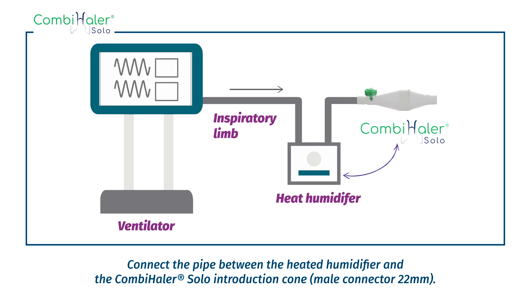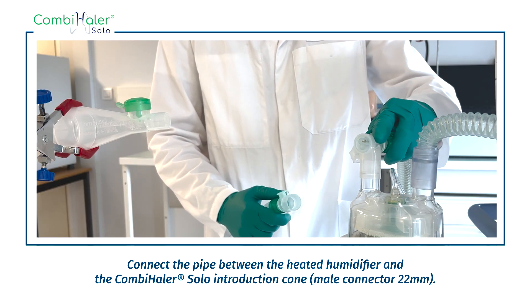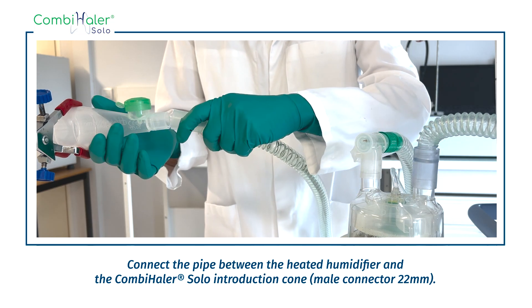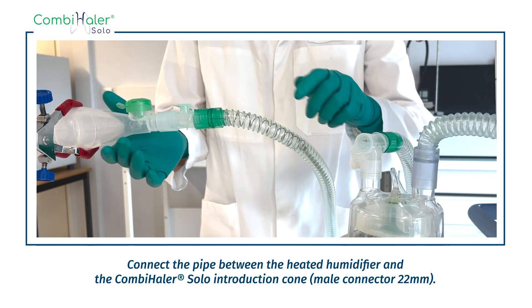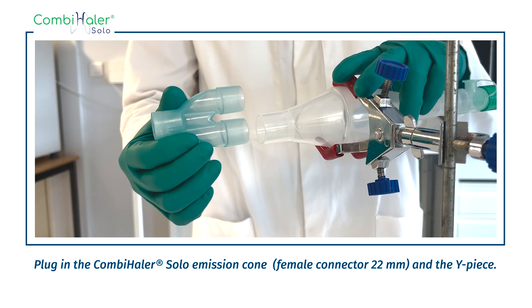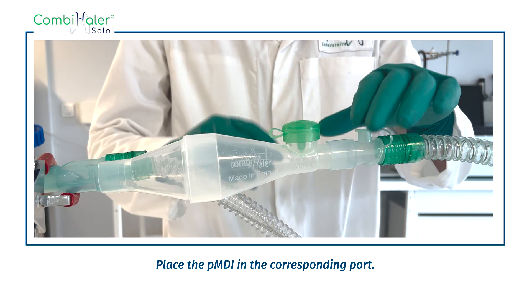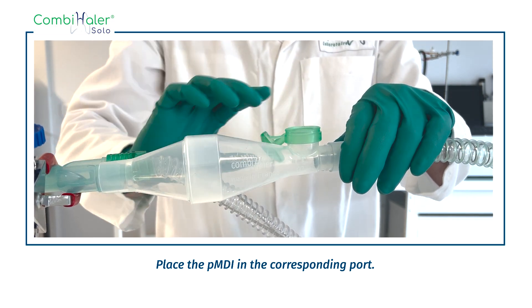Connect the pipe between the heated humidifier and the Combi Hailer Solo inlet connector. Plug in the Combi Hailer Solo outlet connector and the Y-piece. Place the PMDI in the corresponding port.